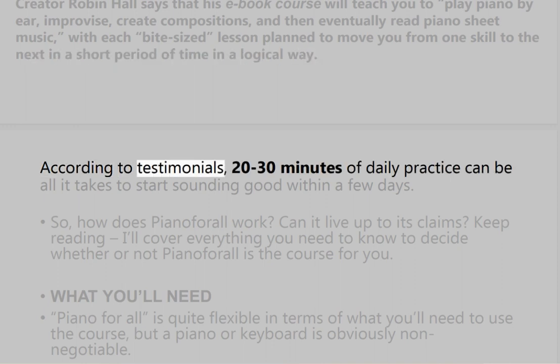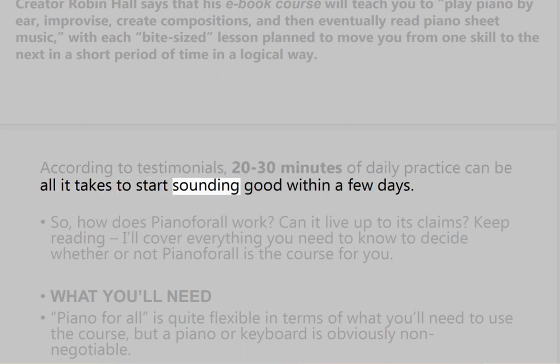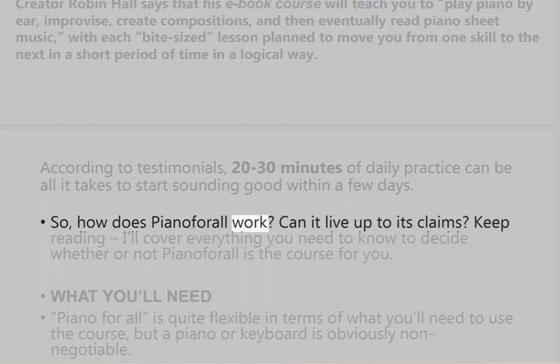According to testimonials, 20 to 30 minutes of daily practice can be all it takes to start sounding good within a few days. So how does Piano for All work? Can it live up to its claims?